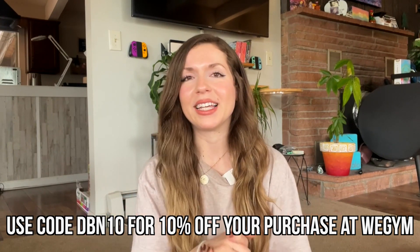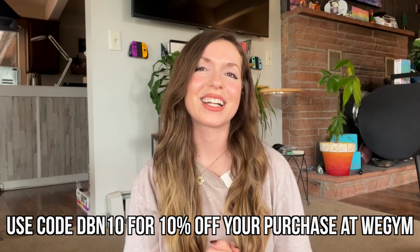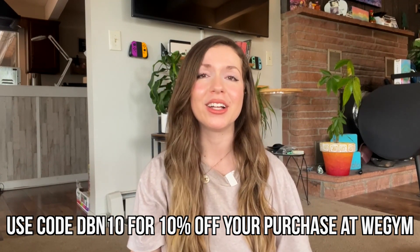In my humble opinion, it's worth it to spend a little more, and you can always use my code DBN10 to get an extra 10% off to help bridge that gap. If you're still watching, thanks so much for watching my review and supporting the channel. Comment below your favorite color and which one you think you'll get. Also let me know what you'd like to see me review in the future, whether nutrition or fitness related, or any questions you have that I can answer on the channel. Thanks so much for watching — see you in the next video!